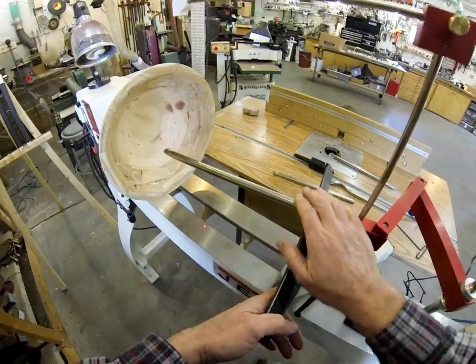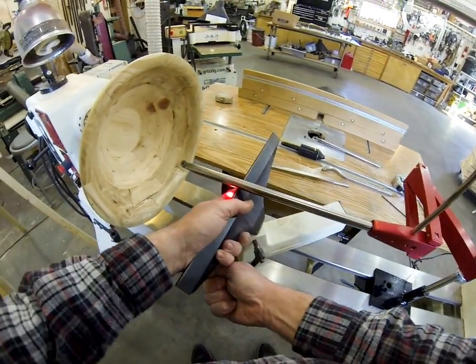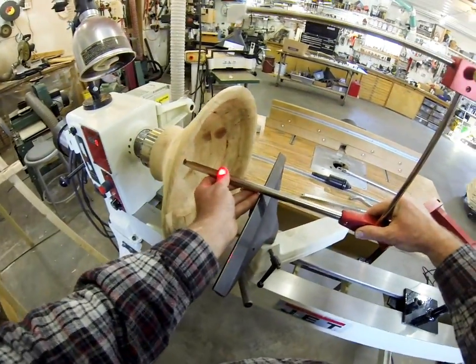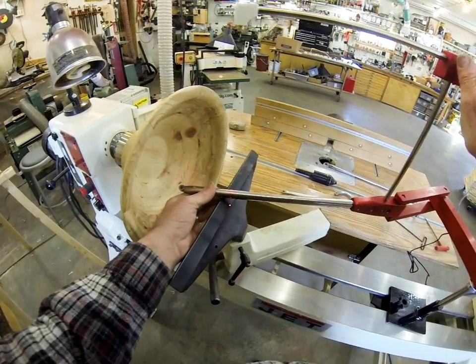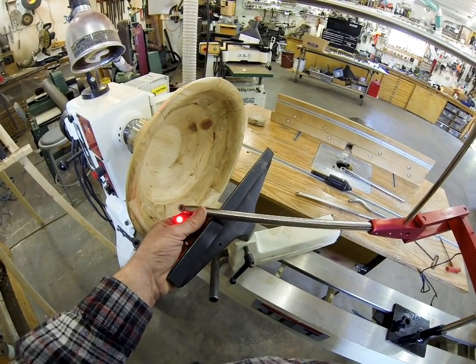Actually, this tool is real nice to use because even if you're not going that deep, it makes the thing nice and long and real easy to operate. You can see the laser is all out of whack here because of the longer tool — I'll need to adjust that.